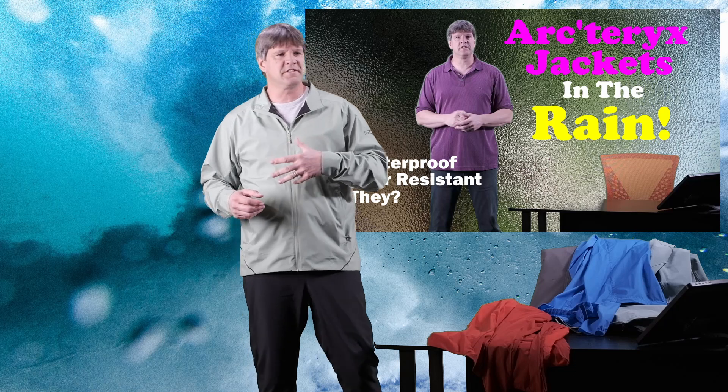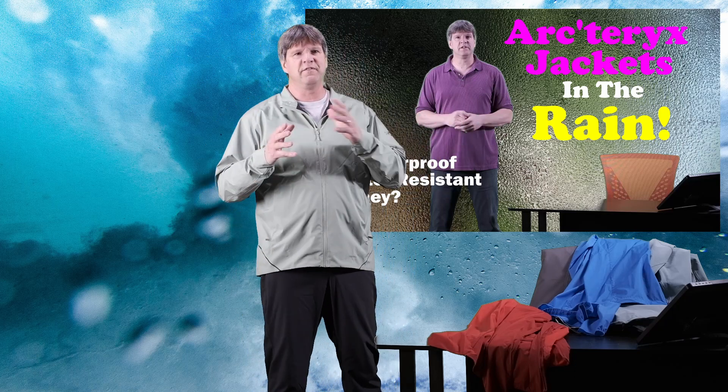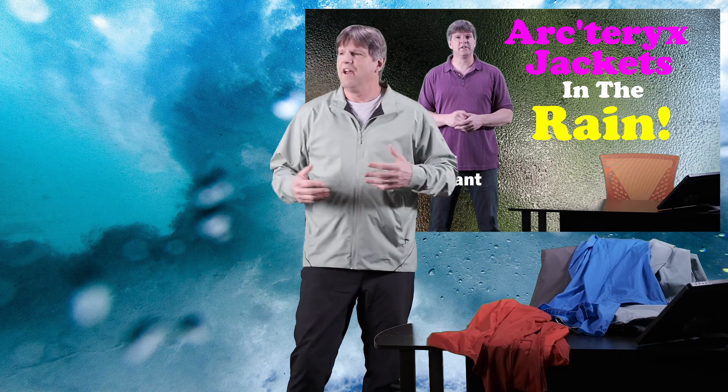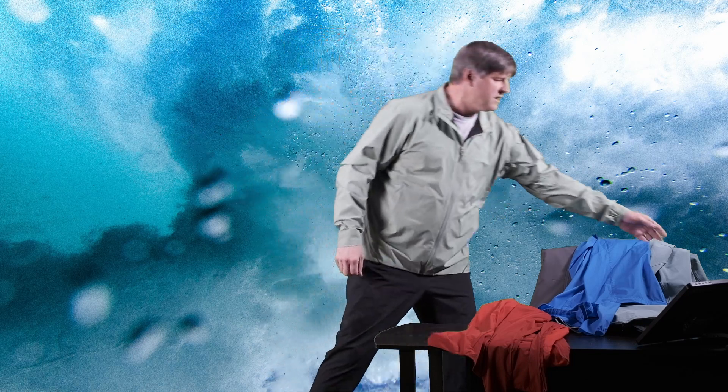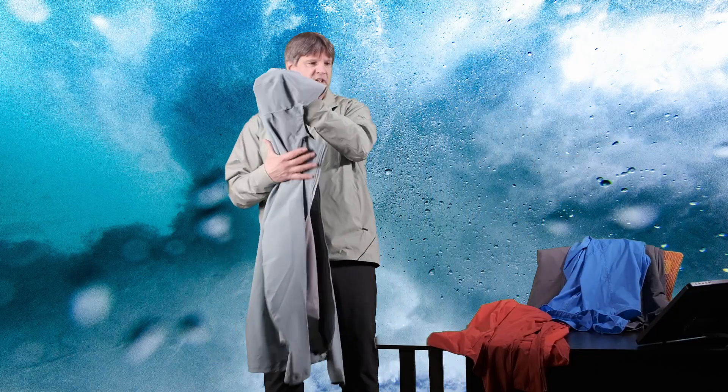I did a video on this several weeks back where I tested four or five different jackets out in the rain. Unfortunately, three quarters of the way through my testing, the rain pretty much stopped. So today's video is kind of a continuation of that — we're going to call it part two. It's been a rainy day out today too.